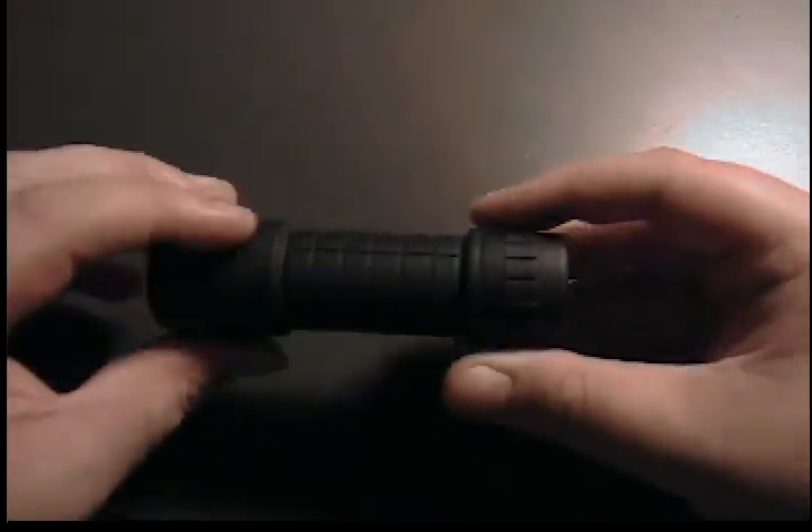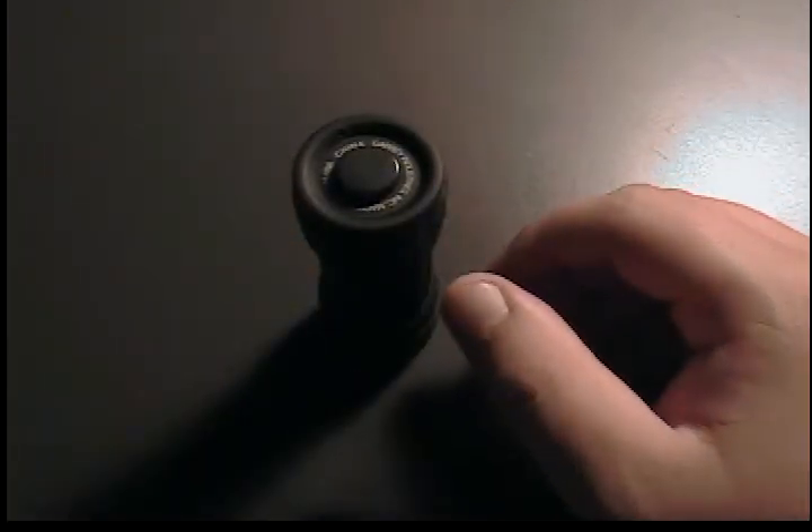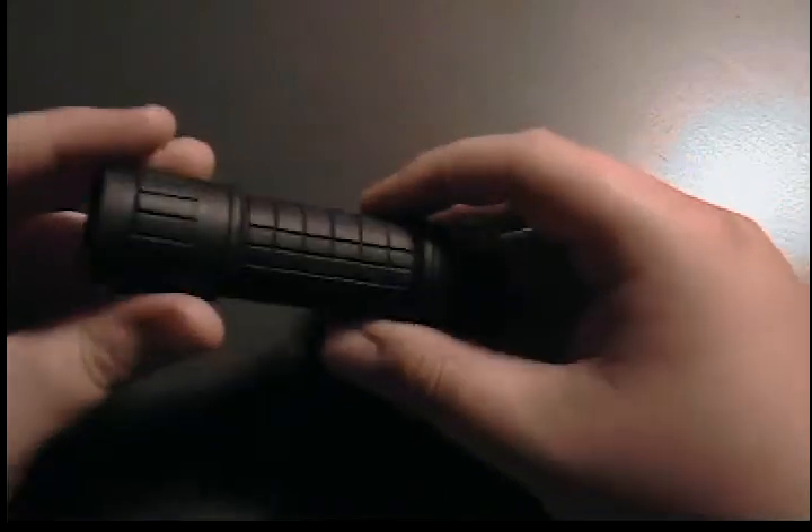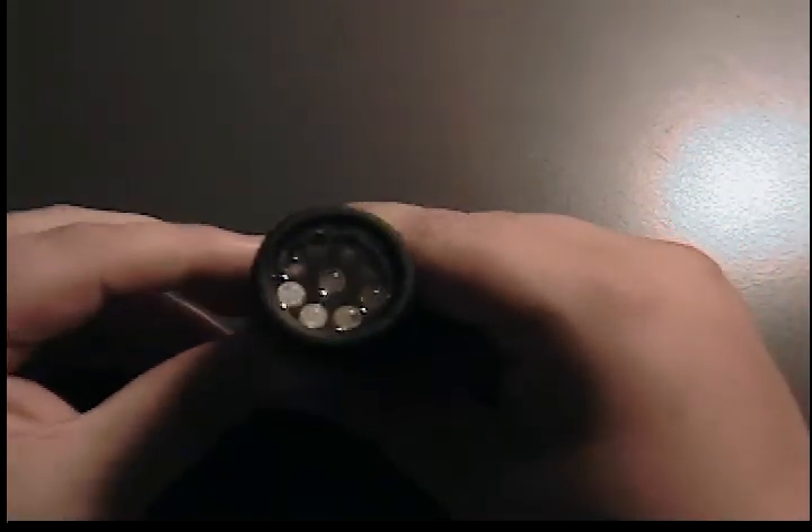It's a great flashlight for what I paid, $6. I do prefer it over my Mini Maglite. With the LED upgrade, it is a lot brighter because it has 9 lumens compared to the Mini Mag, which I believe had 3. Even with the light on, you can still see it. It's still really bright. There you go.